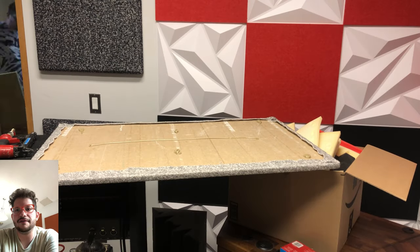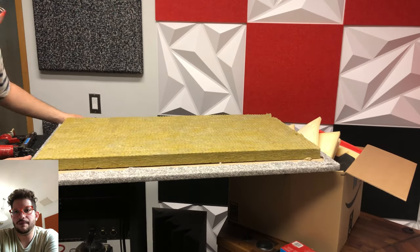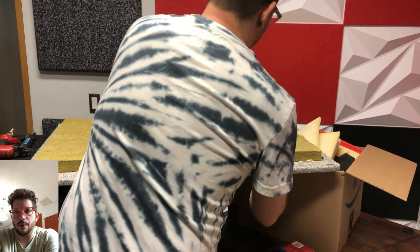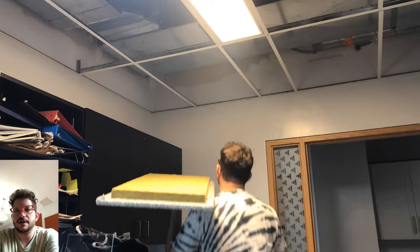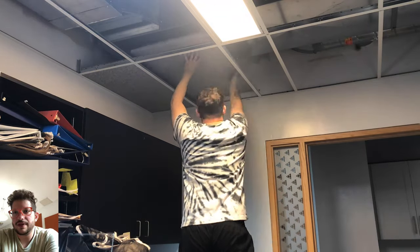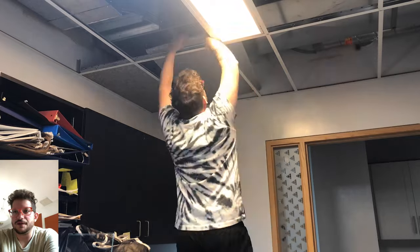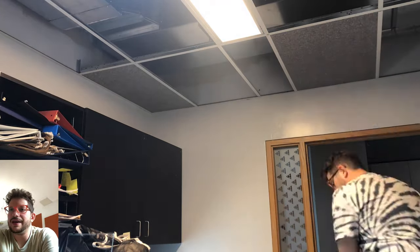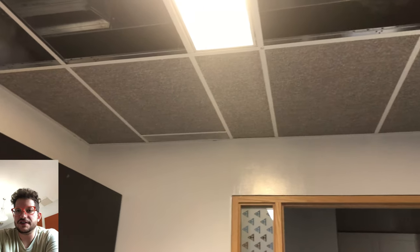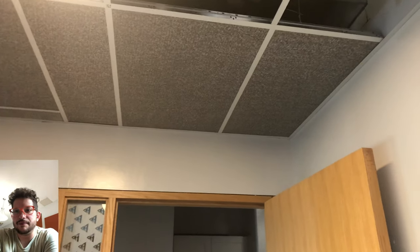I'm using PL construction adhesive to adhere the acoustic insulation to the backside of the ceiling tile. I just cut it a few inches shy of the border around the whole tile, glue that on, and once that's dry we can put it right back up into the ceiling. Just placing these tiles right back in — and there we go, the first row of tiles upholstered, with the vent put back in place as well.